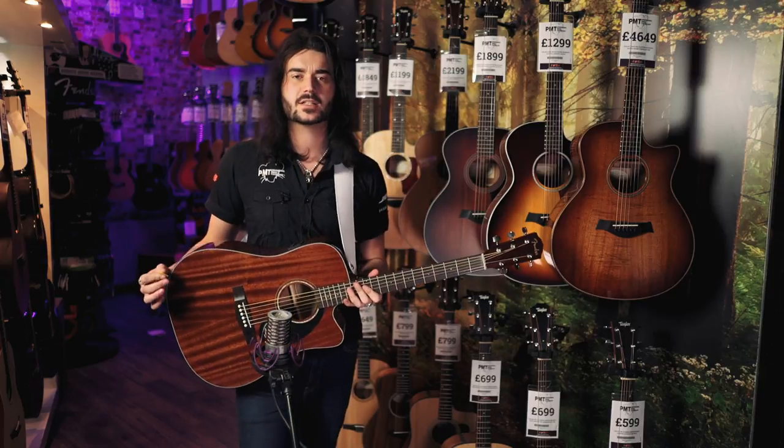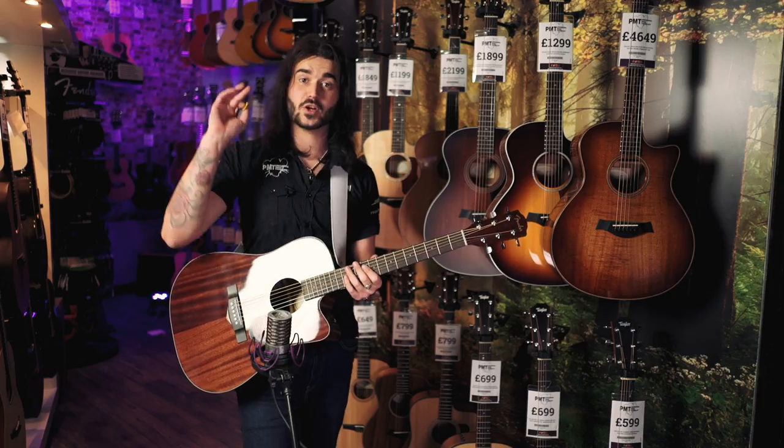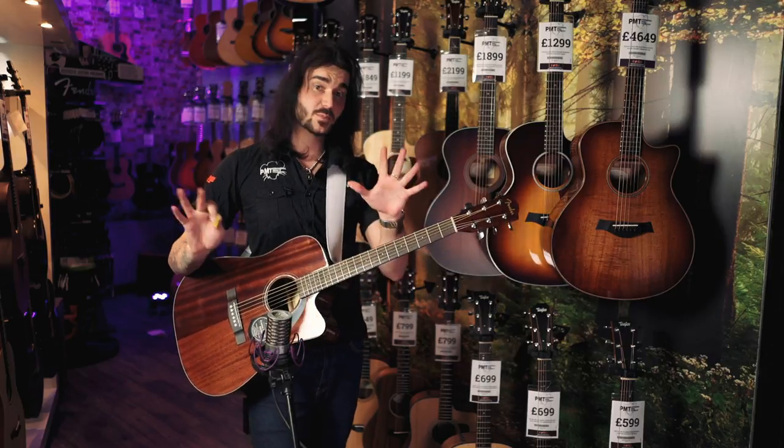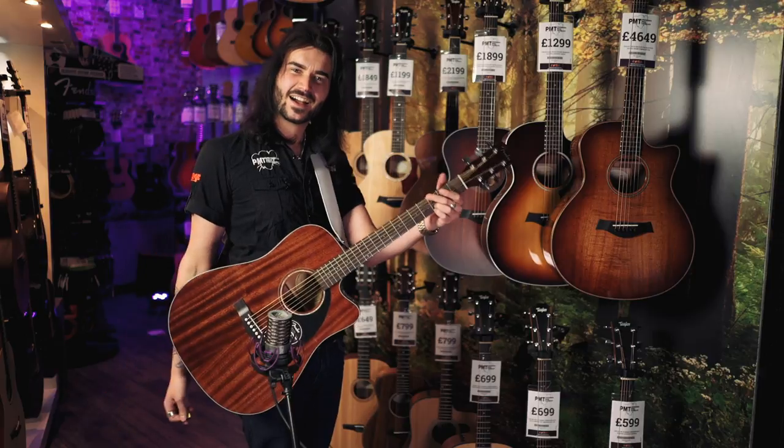I've always been a very spruce top kind of guy, because it cuts through a bit more, but this is lovely. It's so rich and nice. I need to stop just playing a G chord, but if you don't believe me, come into your nearest PMT store and play a G chord on this bad boy. That's really good.